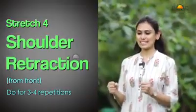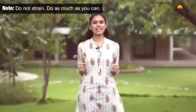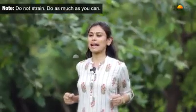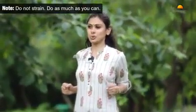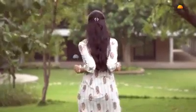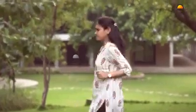Stretch number four: keep your hands in a fist by the sides of your body and take your elbows back to open the shoulders. The elbows come as close to each other and as close to the spine as possible. Hold for a moment, then relax. Do this for about four to five repetitions.